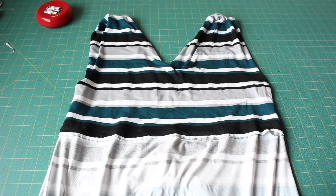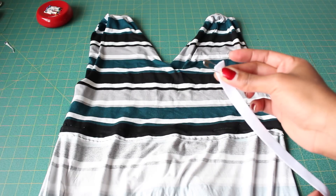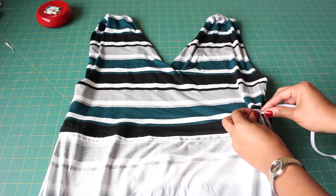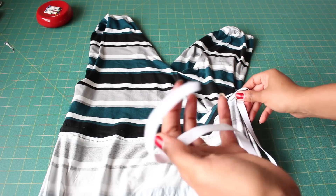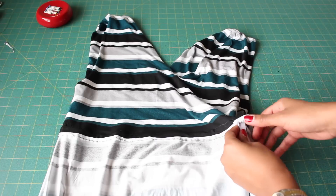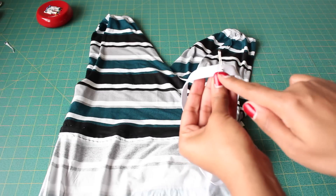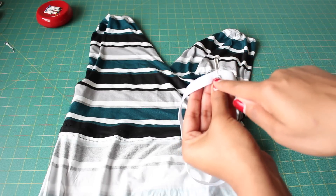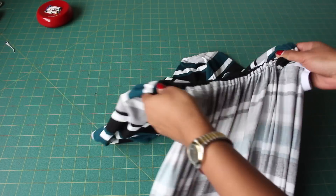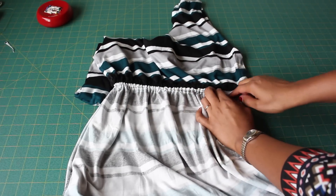With your casing secured and the opening left, take your elastic measured comfortably around your waist. Secure a safety pin at the end — you can also use a bodkin — and thread the elastic through, making sure not to lose the end as you pull through. Once both ends are sticking out, remove the safety pin and run a zigzag stitch a few times to secure it. Spread everything out evenly, then carefully close up the opening. And voila, you're all done.